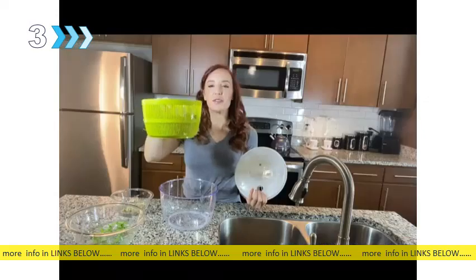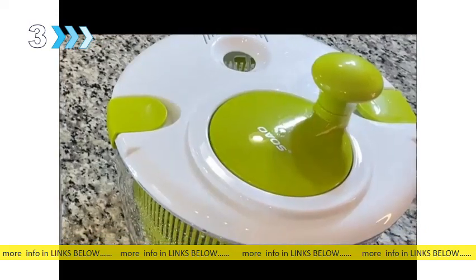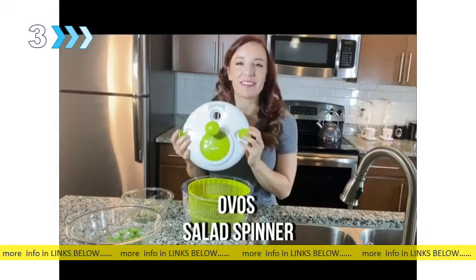And there you have it, folks. Now I have clean, washed, dry salad that is going to make an amazing lunch. The Salad Spinner from Obos.